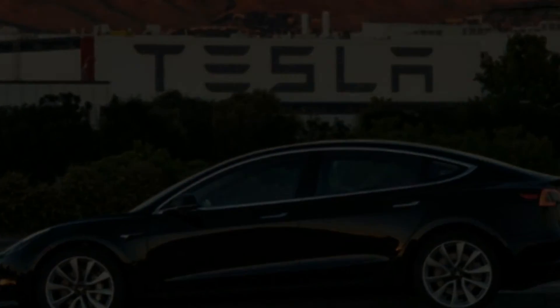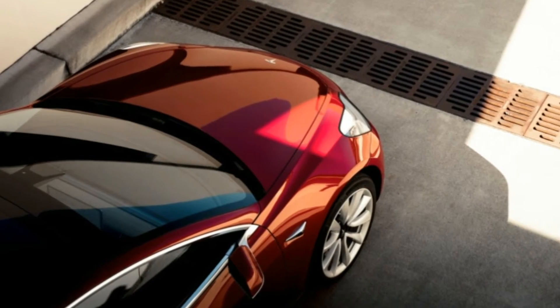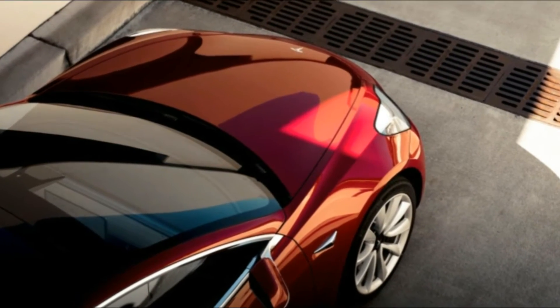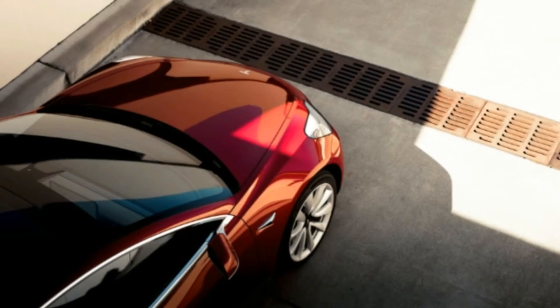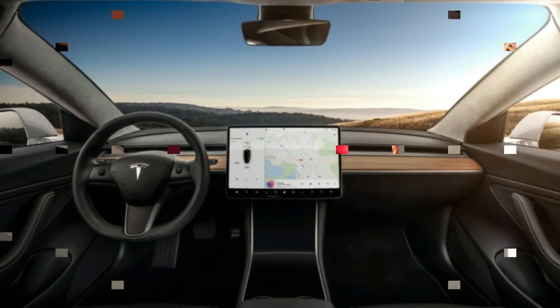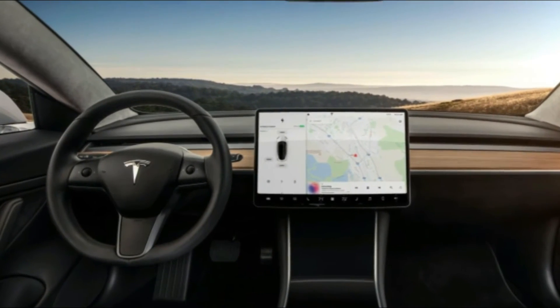The manual also contains a few unexpected instructions due to the Model 3's touchscreen-dominant interface and dearth of manual controls. Want to adjust the steering wheel position? Click to a menu on the touchscreen. And because the menu resides in the touchscreen, you can't adjust the wheel while driving.